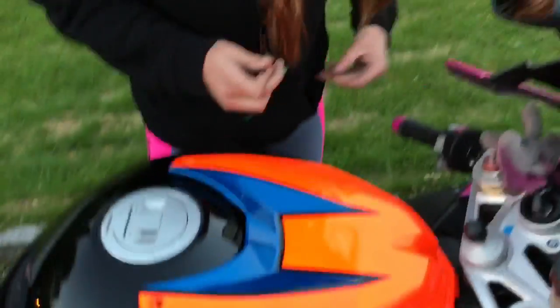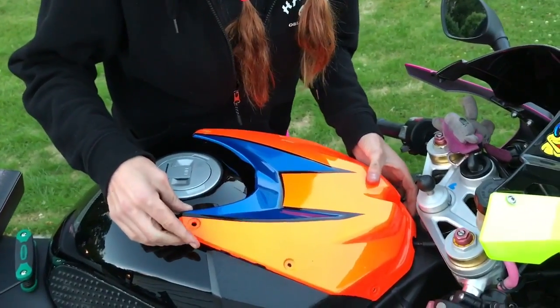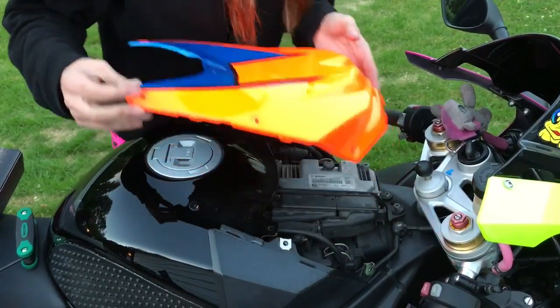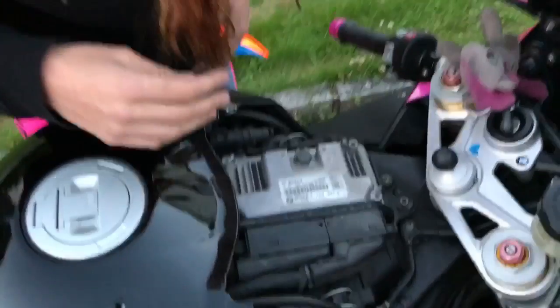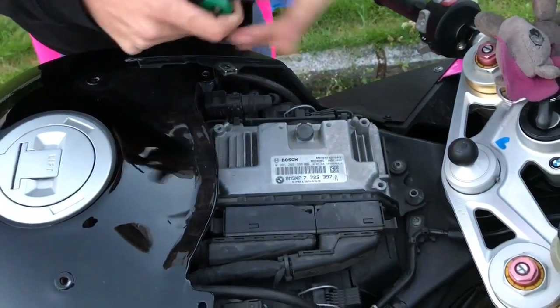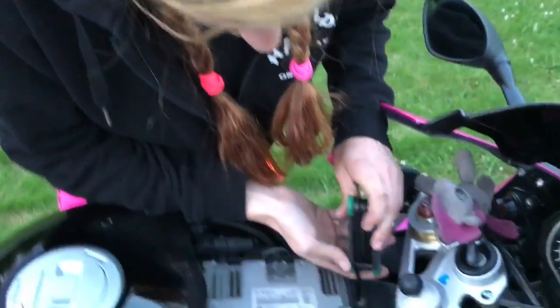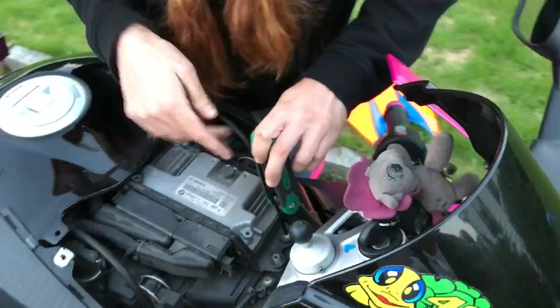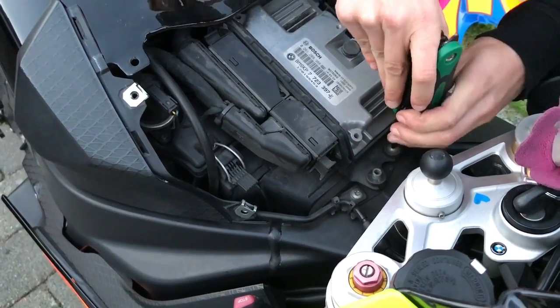So now I've taken out all the bolts and we're going to remove these. Here is her heart. Here you have another bolt you need to take away — this one and the one that was here is longer than the other ones.